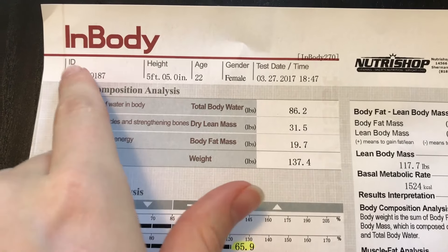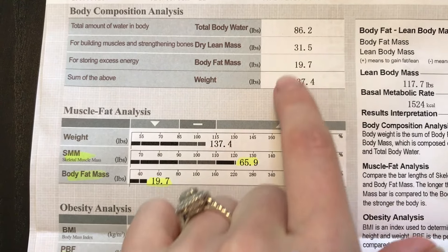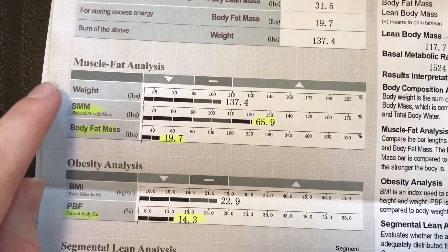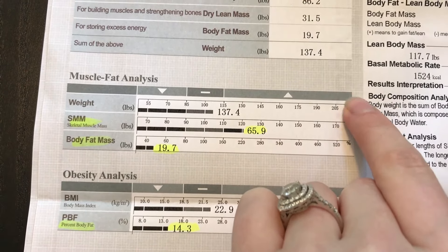Especially if you want to get it done free, you can go to NutriShop in Sherman Oaks and they'll help you out there. So this was the first time we did it. This is the body composition analysis up here, and it just breaks down your total body water, dry lean mass, body fat mass, and weight. There's a muscle fat analysis showing your skeletal muscle mass and body fat mass. And that's in pounds over here as you can see.